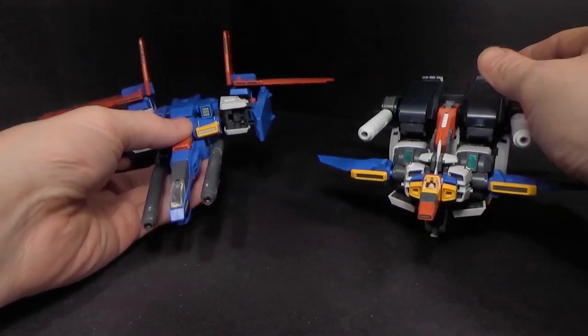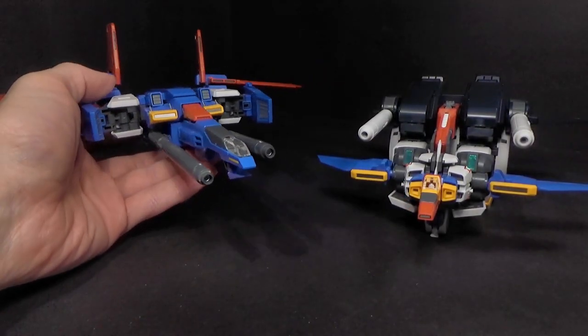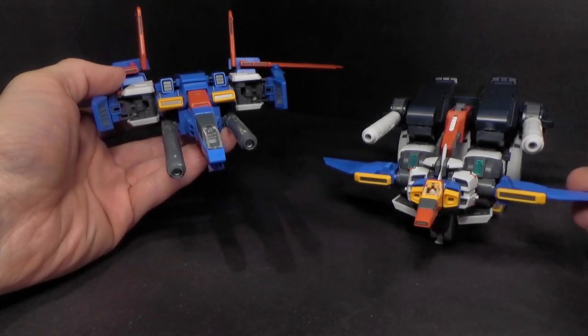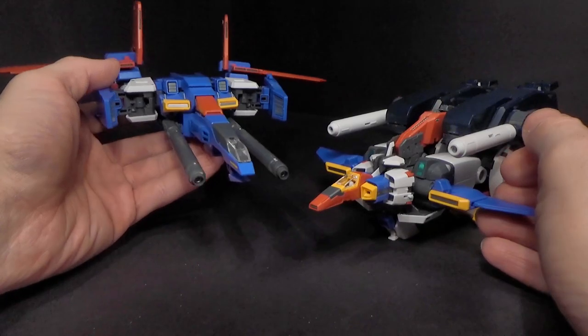And there we have the two. These are actually really, really cool — I am in love with just these. They did a great job. I wasn't really caring about these initially, but in this version, yeah, they look really good.